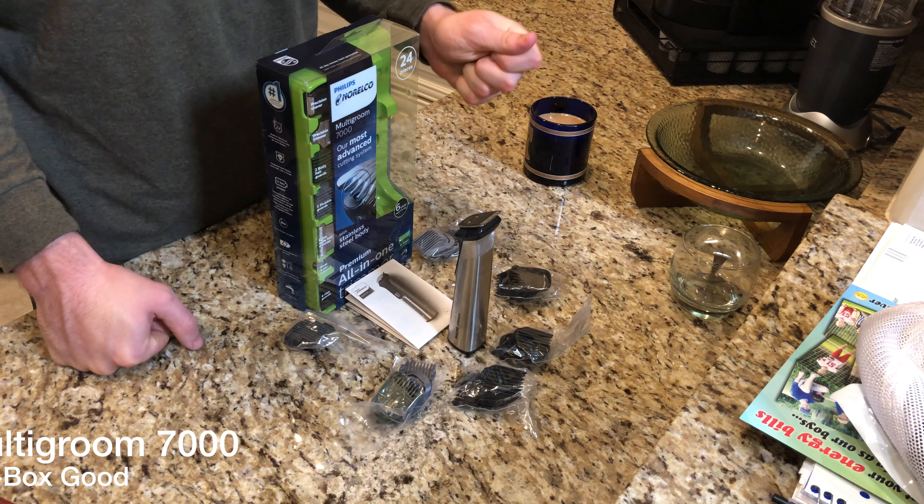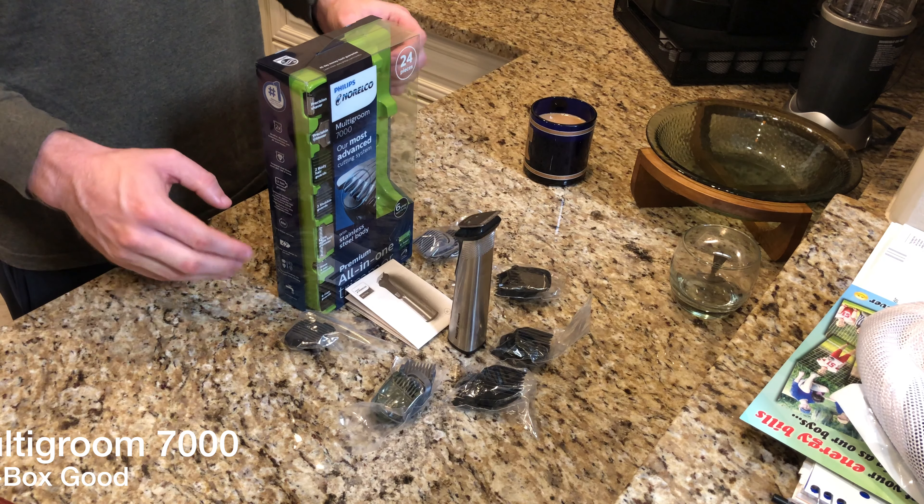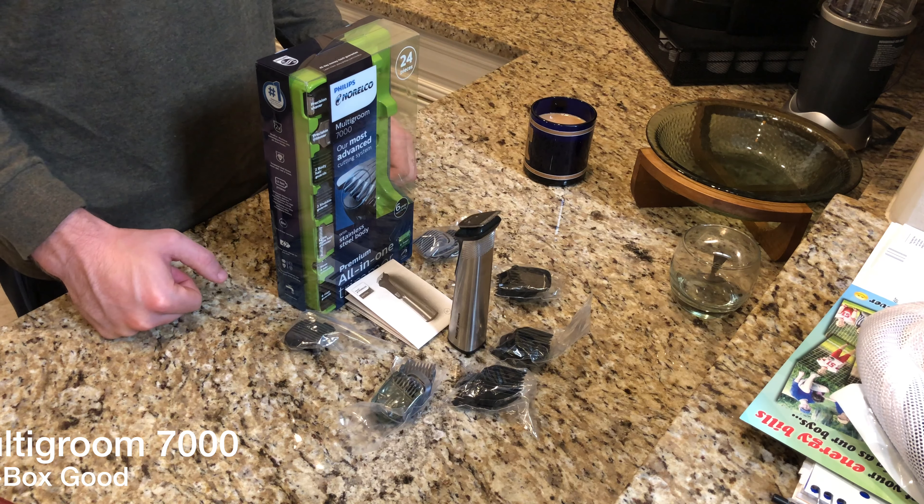You also get the six-year warranty and you're able to wash this thing under the sink, which is super convenient. It does come with a brush so that you can get some of the hair out from between the blades. Otherwise, this is a really great trimmer — you can pick it up for $69.99 at your local Target, which makes it a big box good. Again, my name is John, thank you so much for tuning in, and I will see you in the next one.